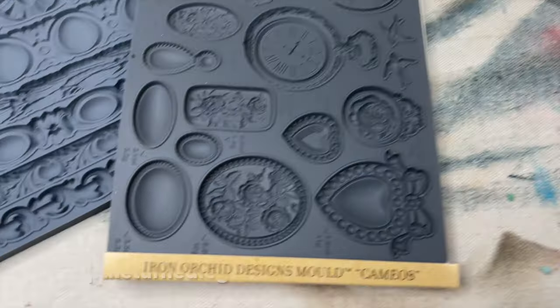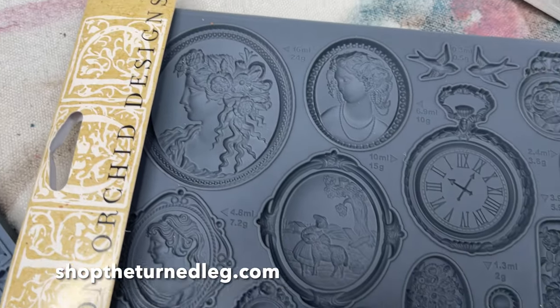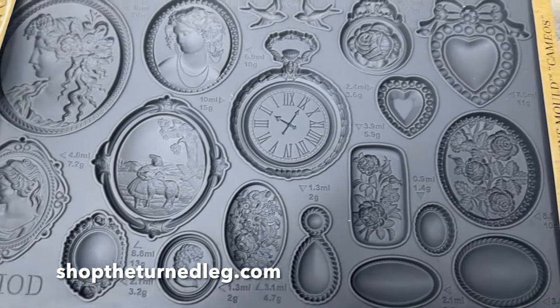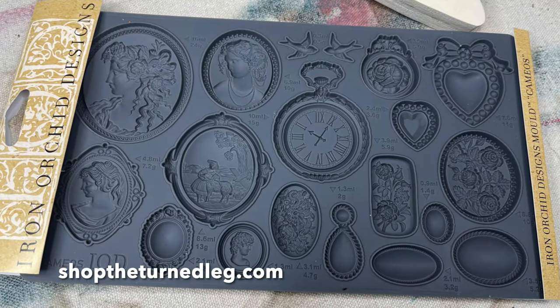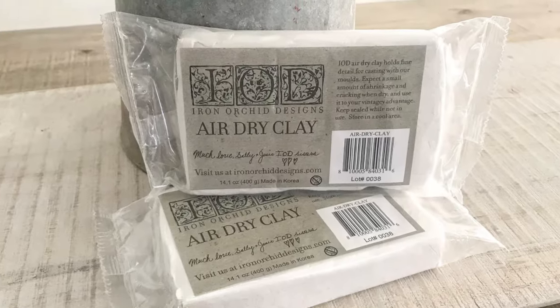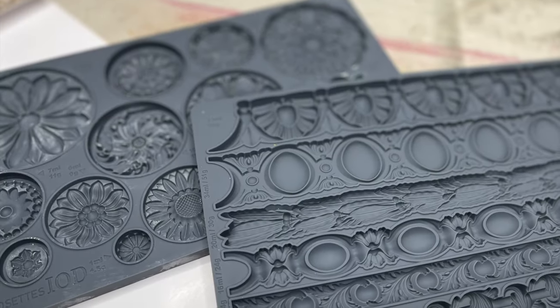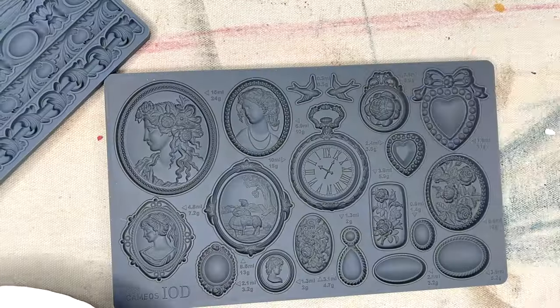For this project I'm going to use the IOD molds — I am using Cameos, and I think it's perfect for Valentine's Day. By the way, if you need any of the products I'm using here today, you can get them on my website at shoptheturnedleg.com. These molds are great for air dried clay, you can also use them for resin, and they're even safe for baking.